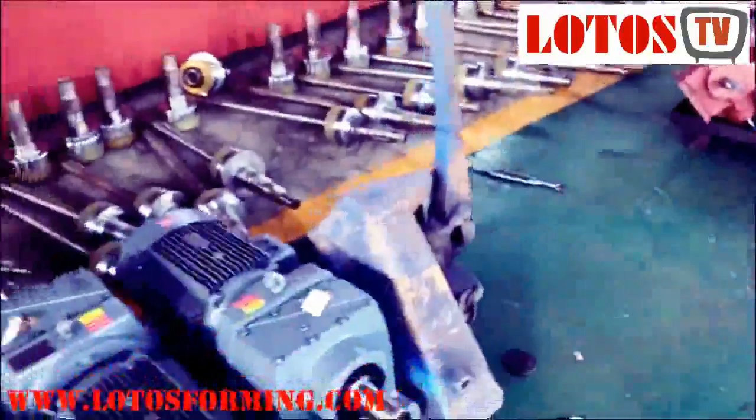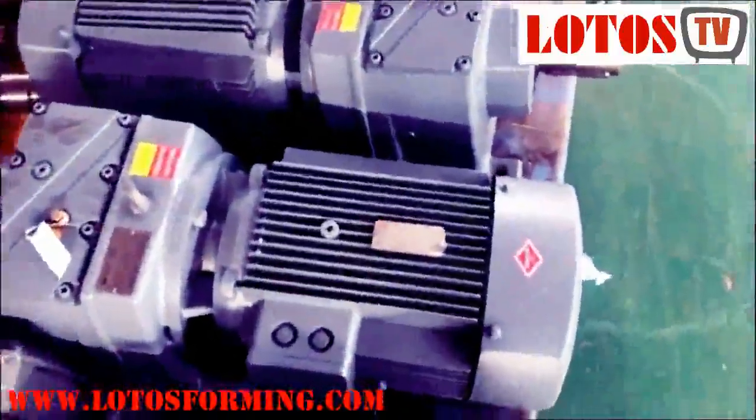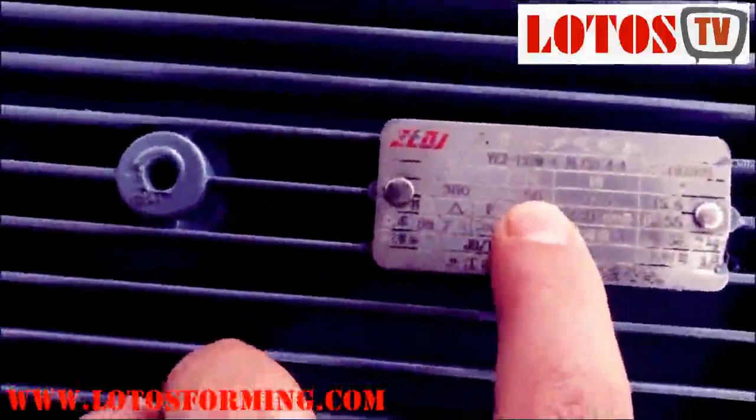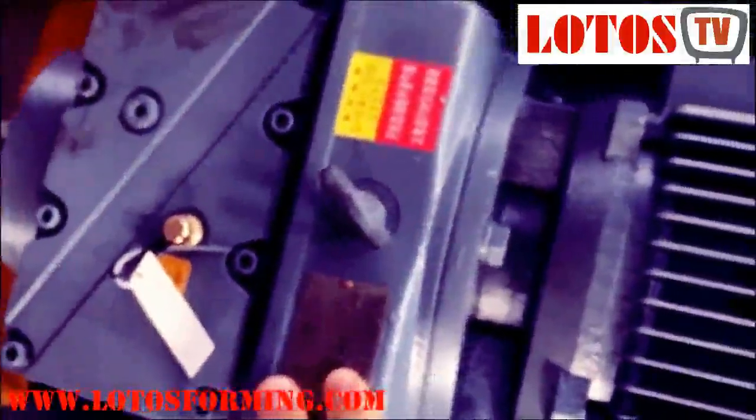In front of me you can see some gears and motors. You can see the information here — voltage, frequency, power ratio. It is connected to gears to reduce the rotation and increase the power. For different machines or different designs we use different gears.